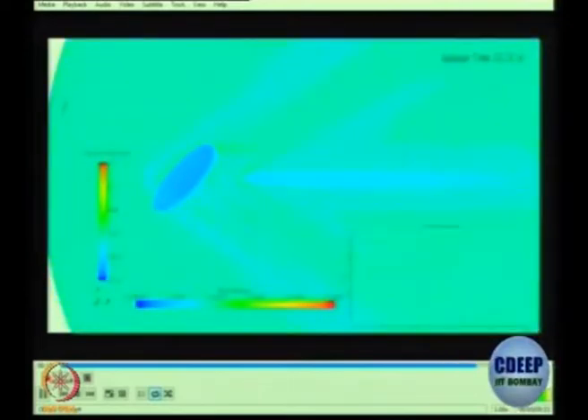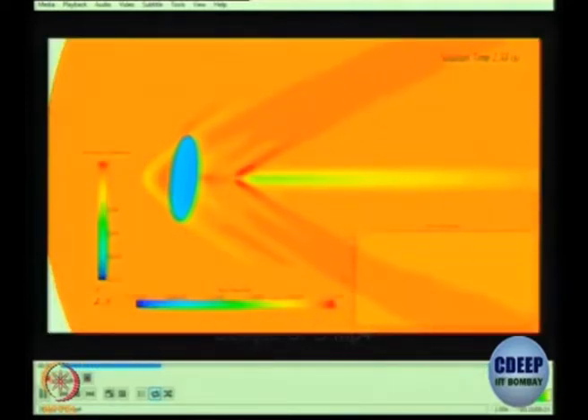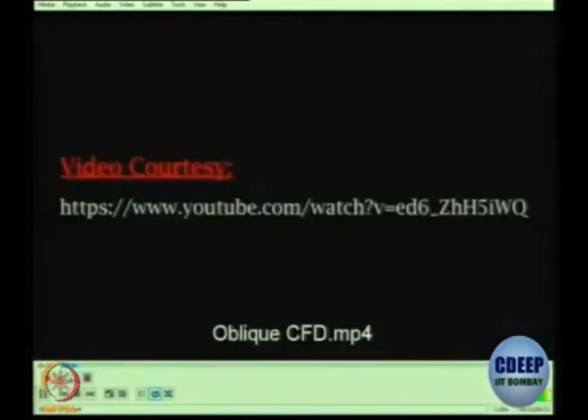The color coding is such that when you go towards the blue you have higher values, and when you go towards the red you have lower values for the pressure coefficient as well as for the Mach number. The graph on the bottom figure shows how, as a function of time, the value of CD is changing.